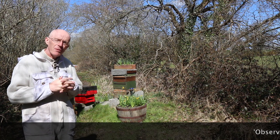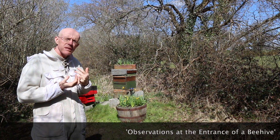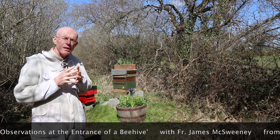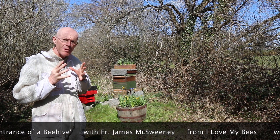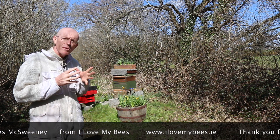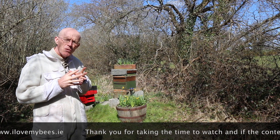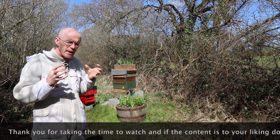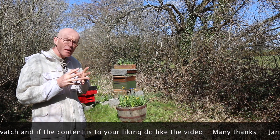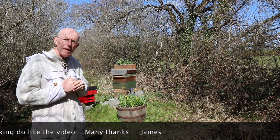James here with you, very welcome to this video. I've called this one 'Observations at the Entrance of a Beehive.' We can gather so much information just by looking at the entrance. This video is being made in early spring, and we're going to look at this colony and note in particular the amount of pollen going in and the activity. Before you even open a hive, you can gather so much crucial information. No matter what time of year, always spend a minute looking at the entrance up close to see what's going on.